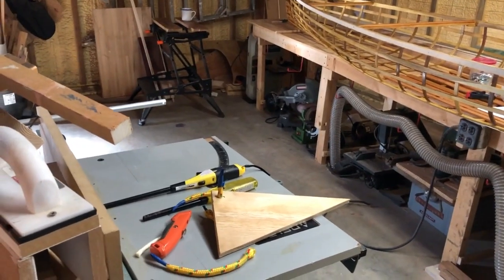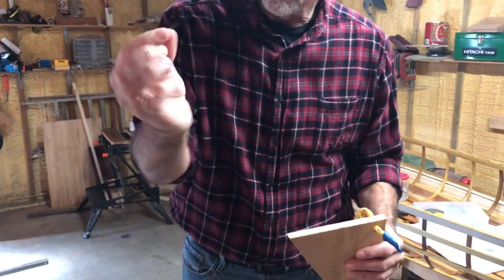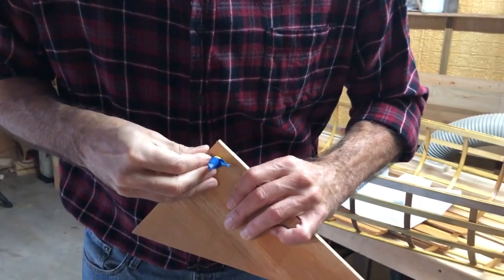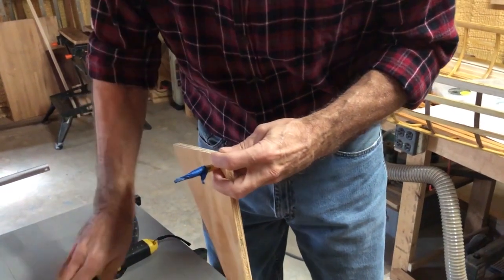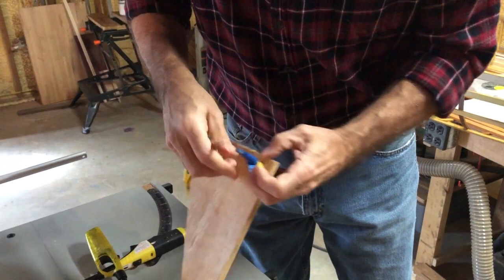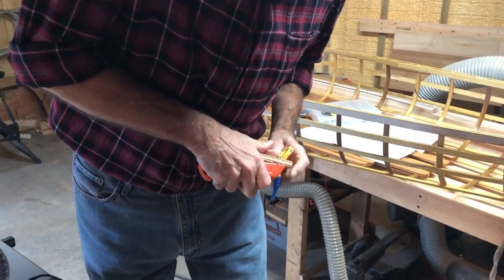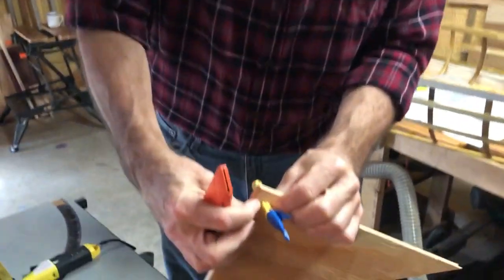To get it to stay in there so it doesn't get pulled out, I do two things. First, I take a little stainless steel brad — I think it's a three-quarter-inch or one-inch brad — and you just push it through the rope. I usually use a screwdriver or something to push that through. You can see that's all the way through — that's going to hold it.